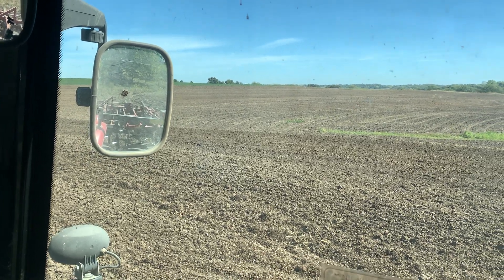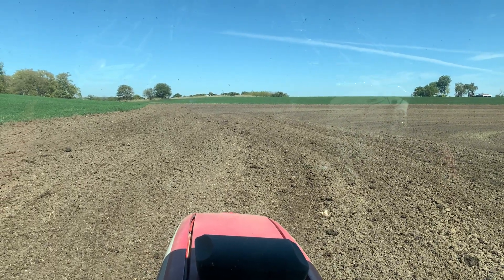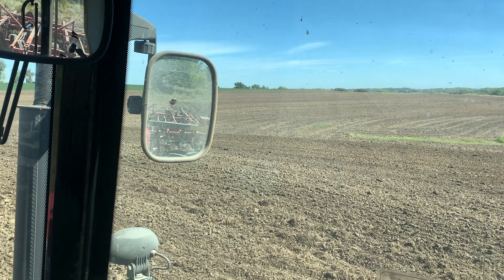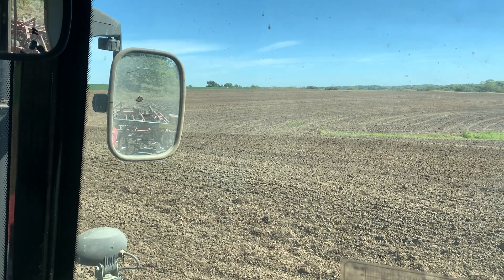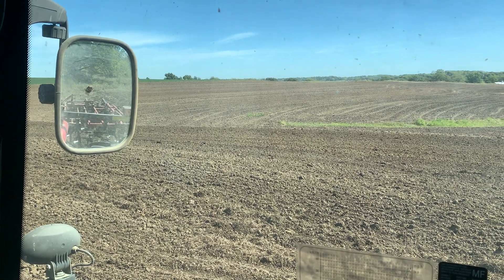Okay guys, I am up on the clay hill. There's the alfalfa. I want to talk a little bit about seed preparation and being flexible, and I'm just going to shut the tractor down here and talk real quick.